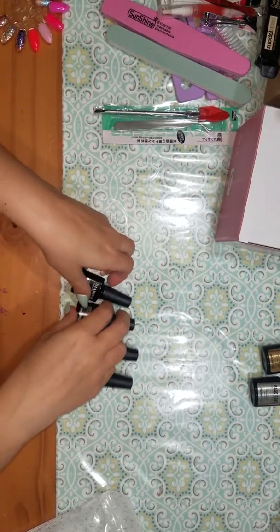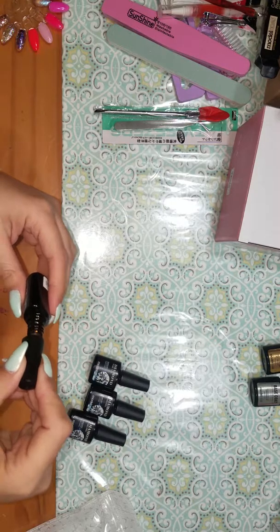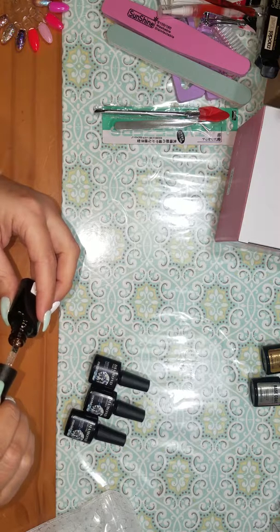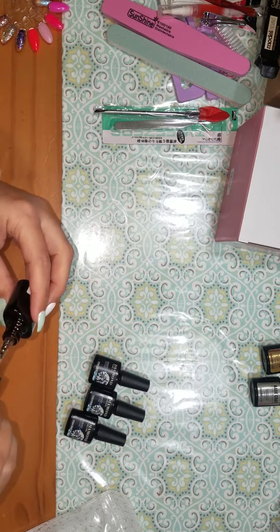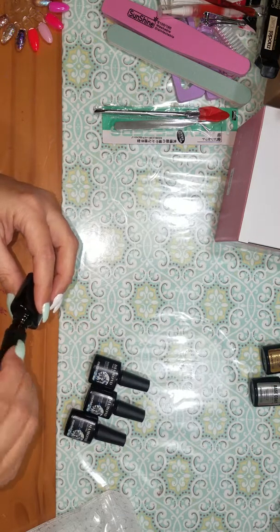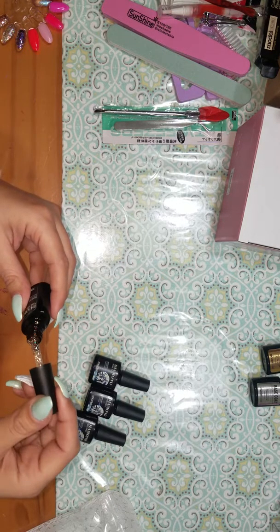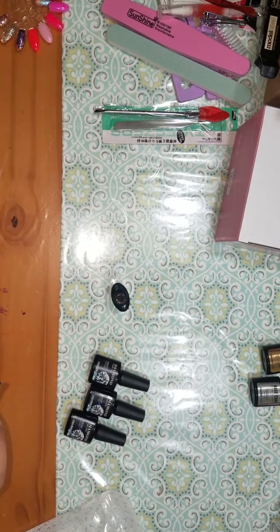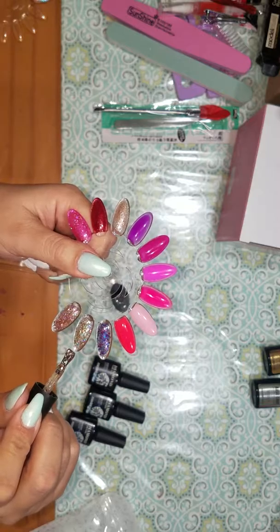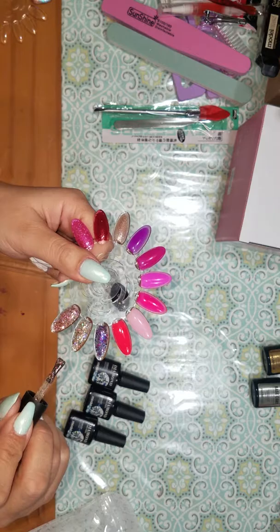So now we're going to go ahead and look at the swatches. Here's the first color — it's a really pretty champagne with holographic glitter in it. It's really pretty, and the coverage on these gels is really good. I'll show you a comparison just so you can see how much better the coverage of these gels are compared to some other ones. Hopefully you guys can see how beautifully it sparkles.